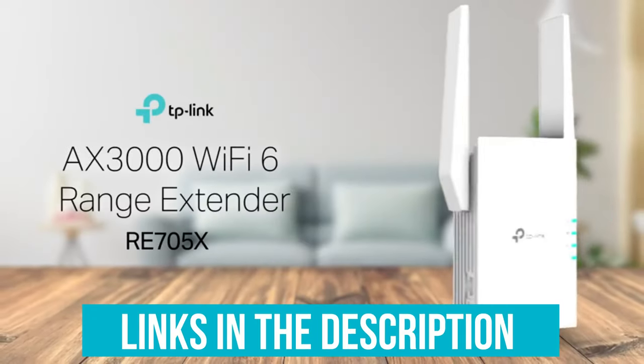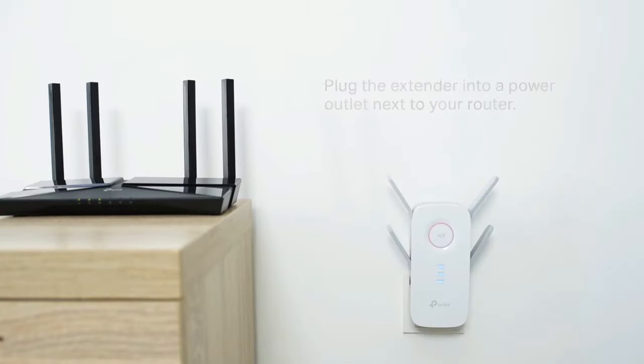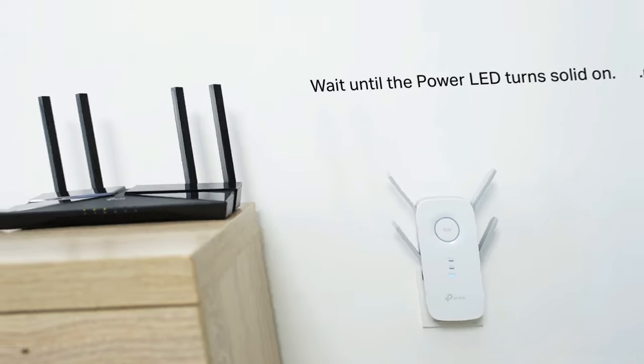And as always, you can check pricing for any of these products in the description below. And if I'm able to get any discounts or coupon codes, I'll include those for you as well. Now, let's get started!